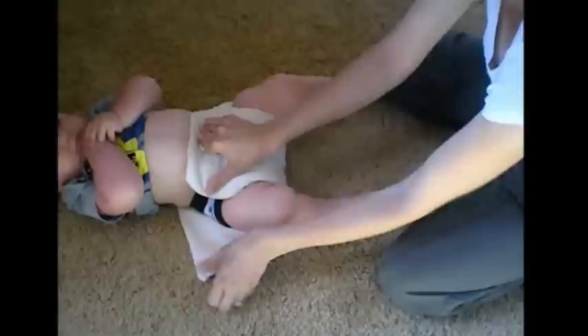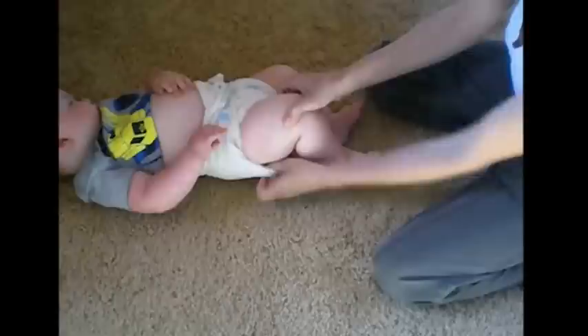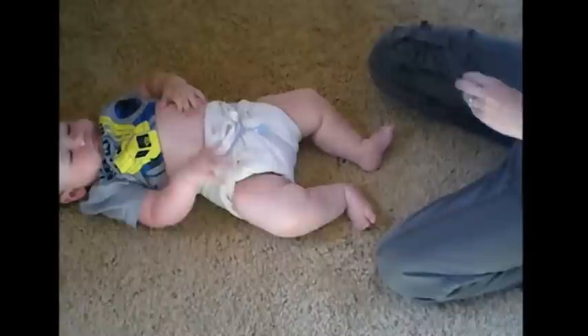I'm then going to take the wings, fold them over, put our snappy on, and then roll in the legs if needed. Then we'll just take our diaper cover, slide it on underneath, and secure the sides.